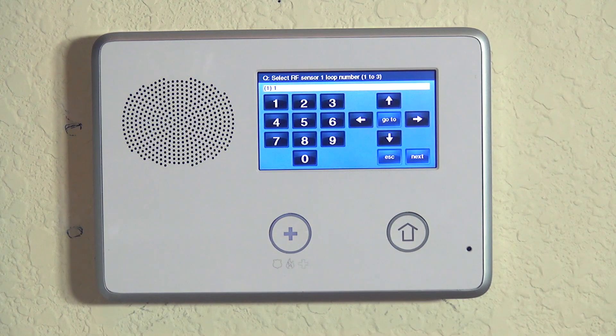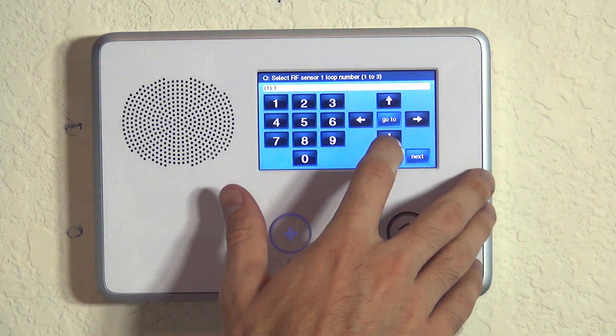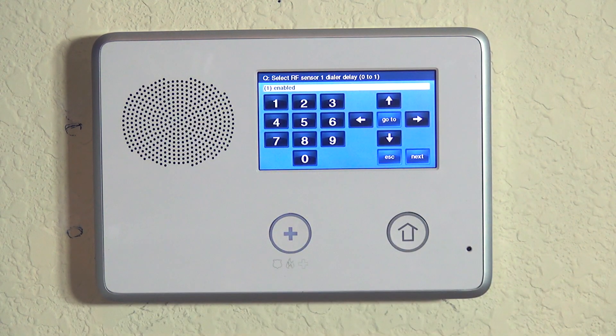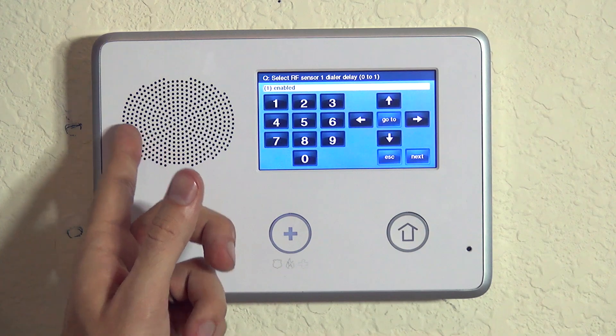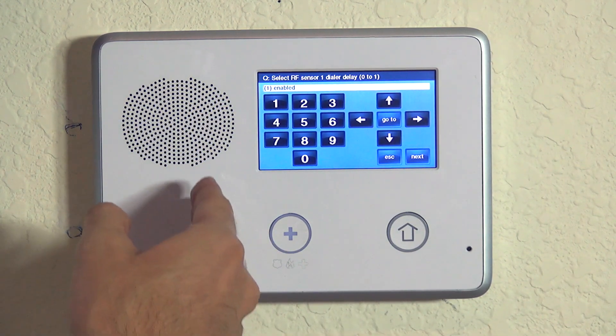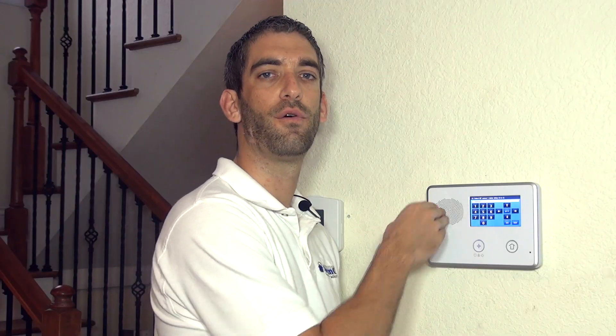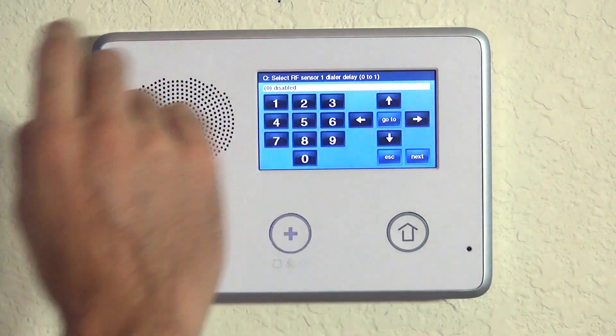Now we have loop number. For nearly every single 2GIG wireless device, loop number one is correct. We hit the down arrow and now we're on dial delay — what this means is whether an alarm from this motion sends a transmission to the central station right away or only after the programmed dial delay period.